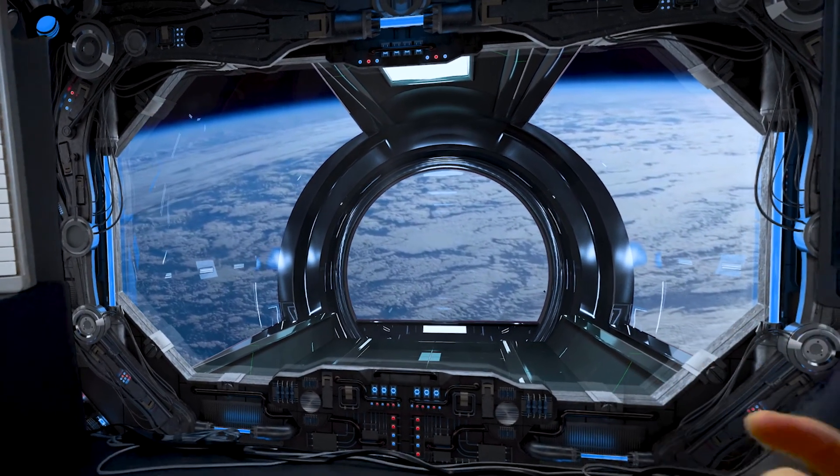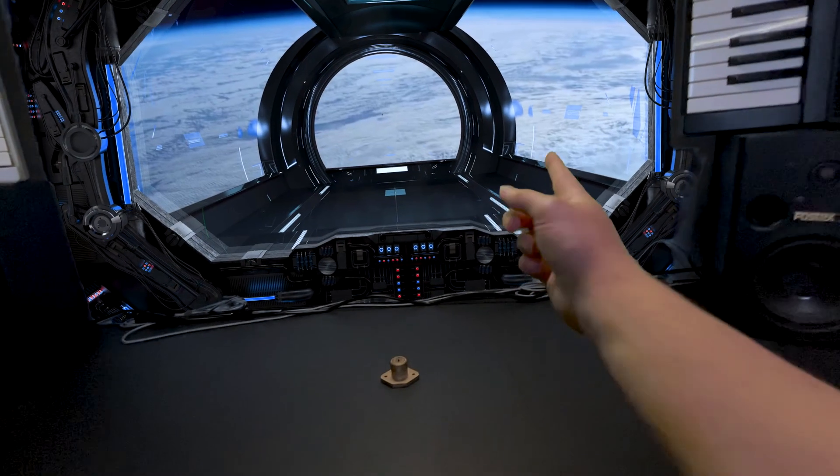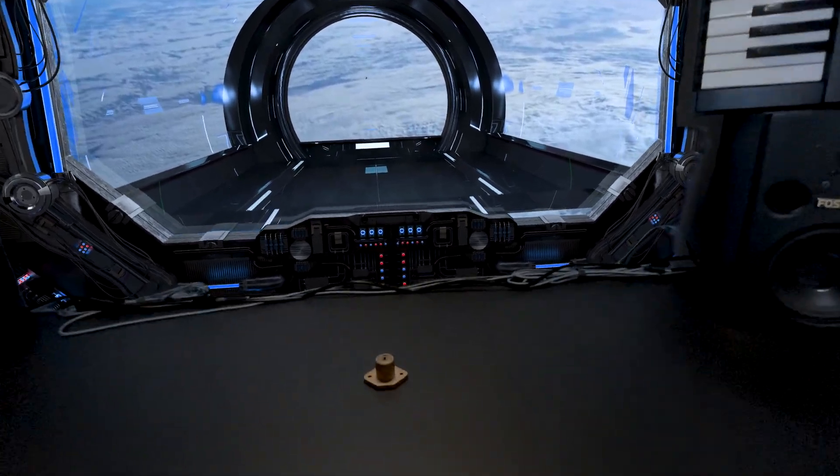Oh... glorious space. Shhh... don't tell anyone. It's our little secret. Good luck on all the things and see you later! Oh, my goodness.